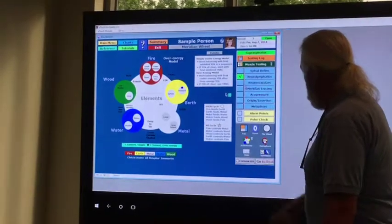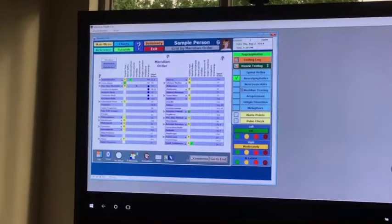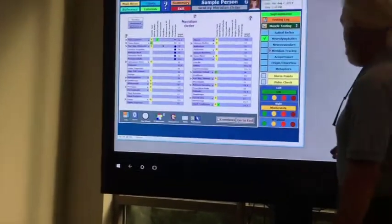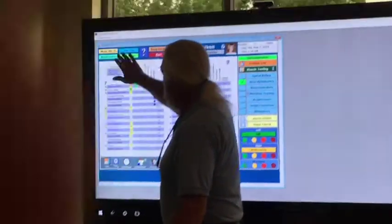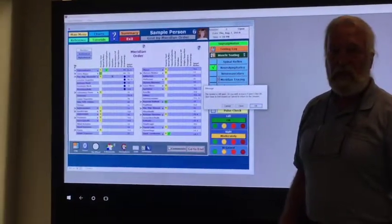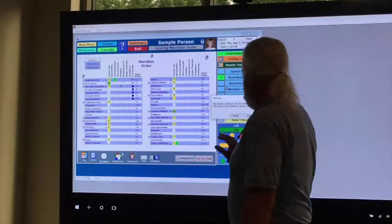So that is our first test on a very large touch screen. We have Touch for Health running on eTouch for Health on a large touch screen display. Hope you enjoyed that.